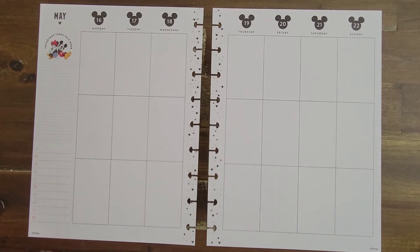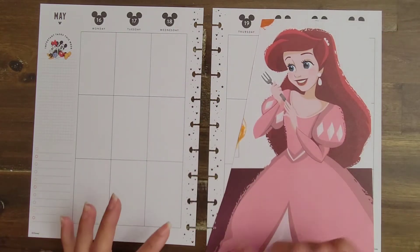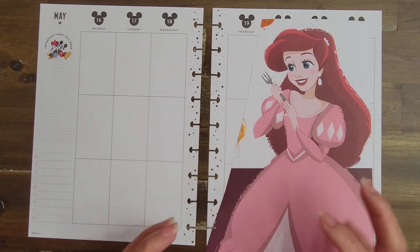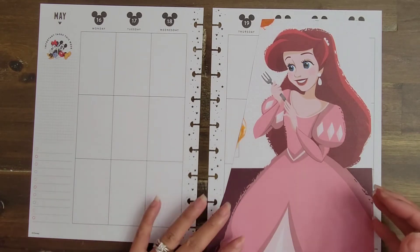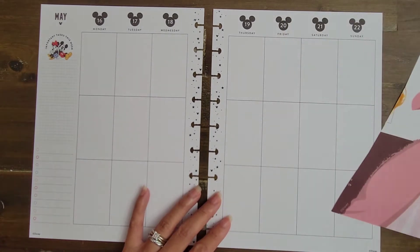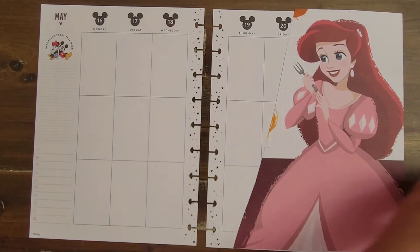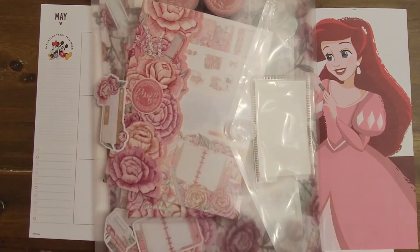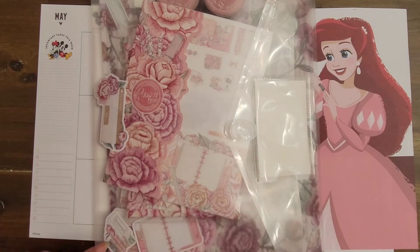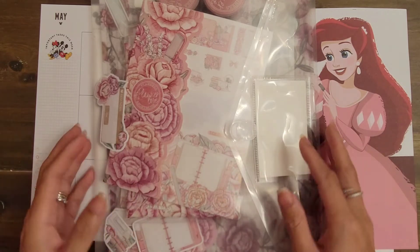The first thing I pulled out was this cutout from a Disney Princess Wall Calendar. I'm gonna go ahead and cut out Ariel and put her in the corner. I like to use these big pieces just to take up a lot of space, and I thought she would go well in this one corner. Because of her coloring here with the pink, I also decided to pull out my Planner Love Kit from Planners Anonymous, and I'm going to use some of the washi and some of the stickers for boxes and deco pieces.